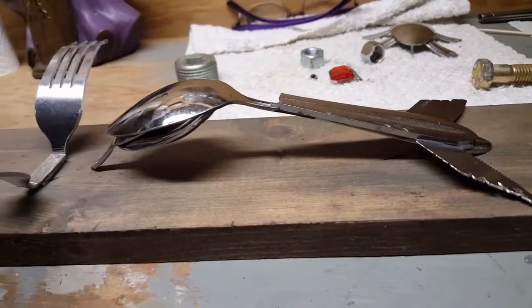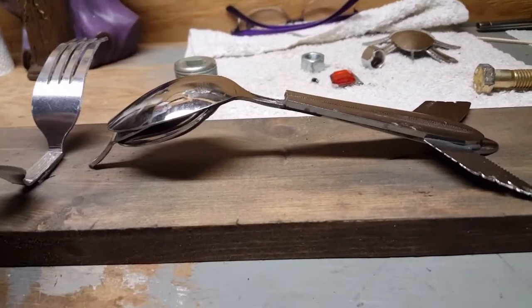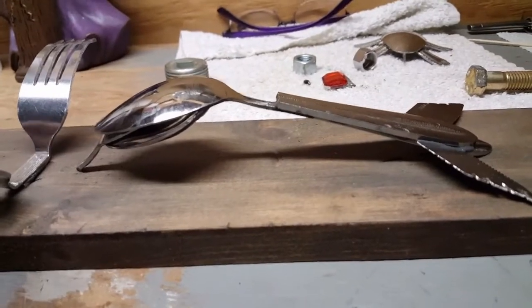Hello everybody, welcome to Dirty Dog Diggers. I'm in the process of doing my silverware art. I did not get any beginning pictures of this when I started it, so let me show it to you now.